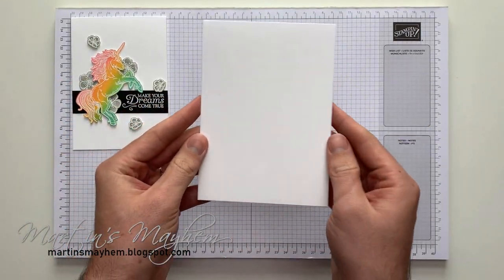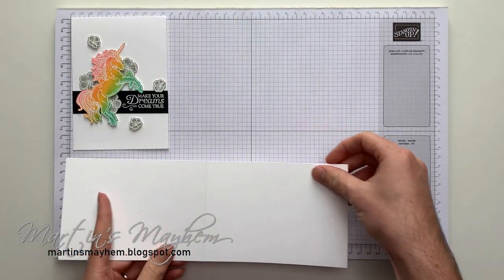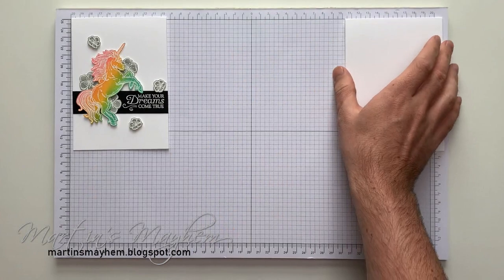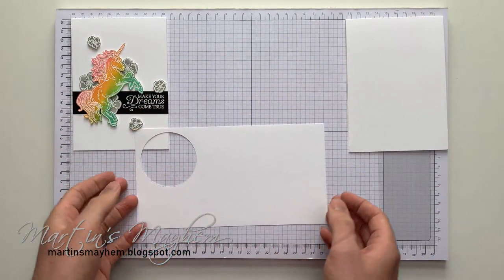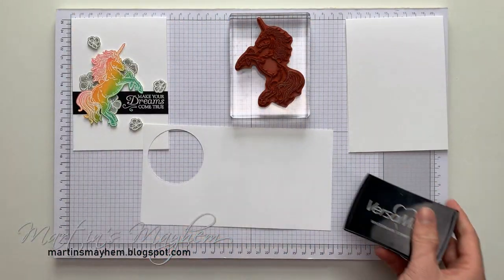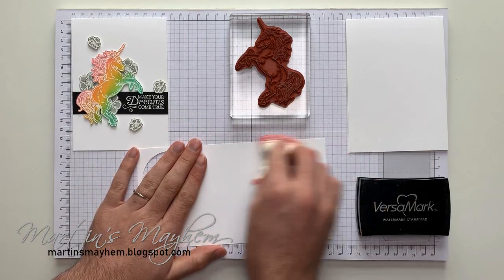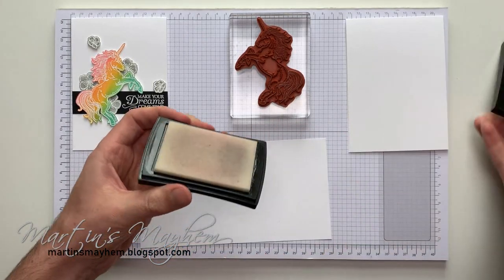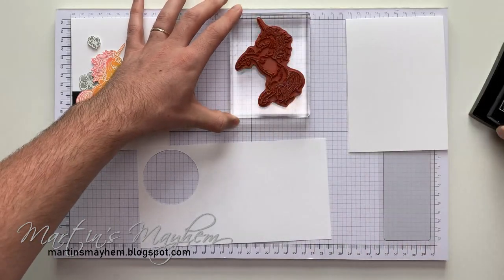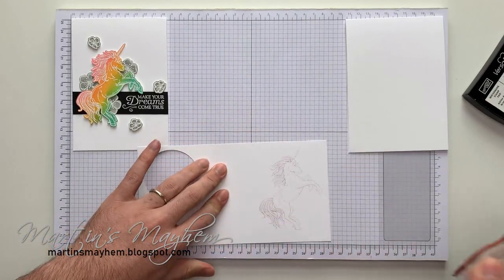I've got a standard C6 card base — that's 14.8 by 10 and a half centimetres, just doubled to create the top folding part. Let's start with the fun bit, which is the blending. I've got just a piece of scrap Whisper White. I'm going to take the unicorn stamp and my embossing body, just quickly go over the area, ink up my stamp, and stamp that down.